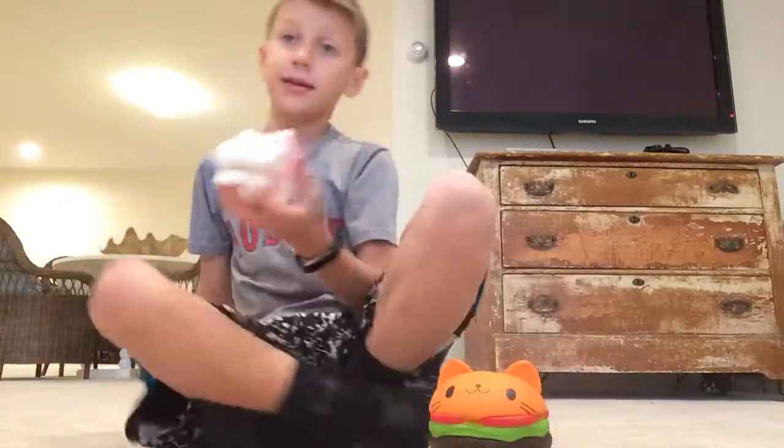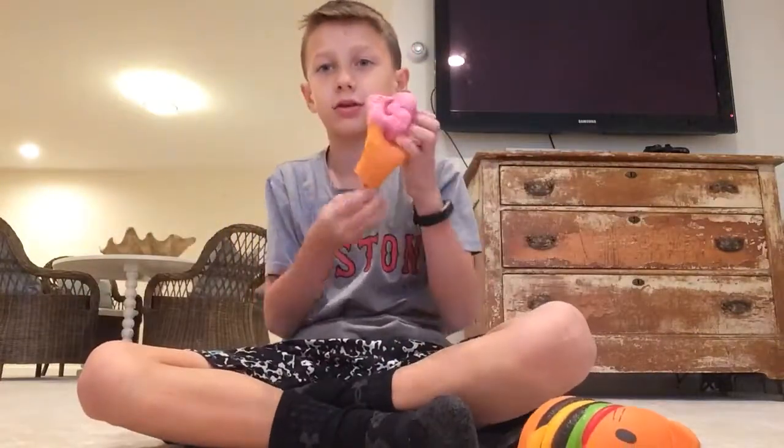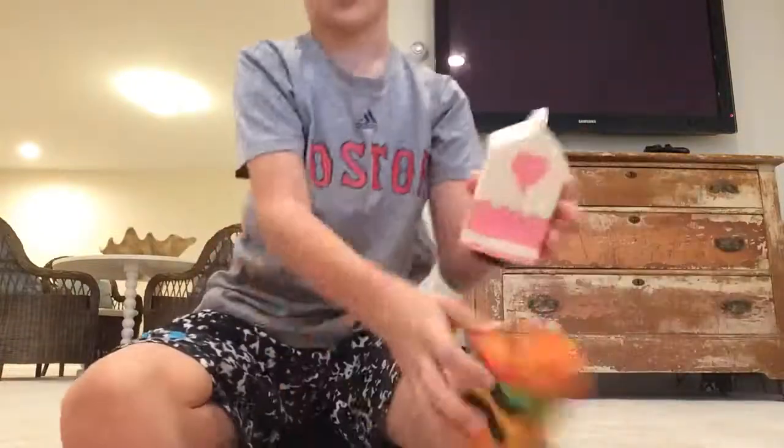This squishy is pretty good. I have a bunch of them — I now have 12. I want to show you my ice cream one, but my brother and sister ripped it last night. She still has the other piece they ripped off, so that sucks.